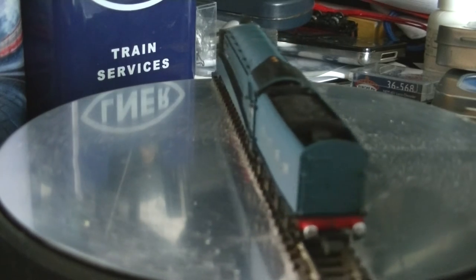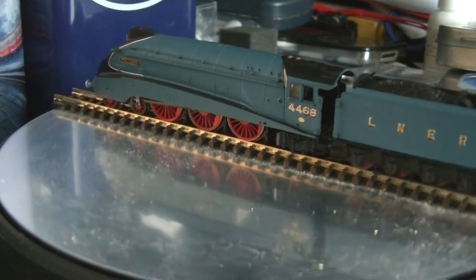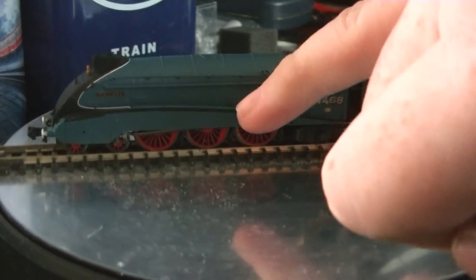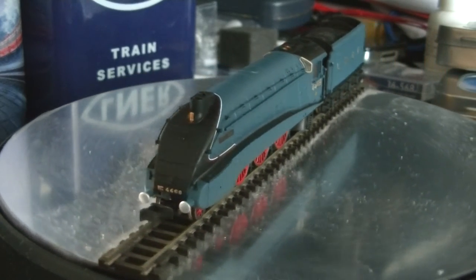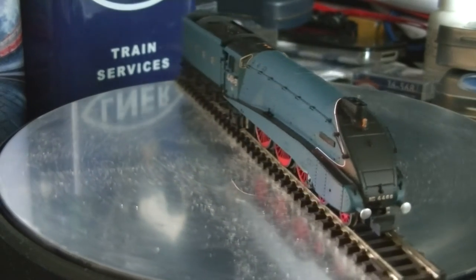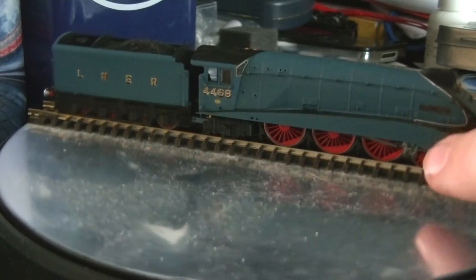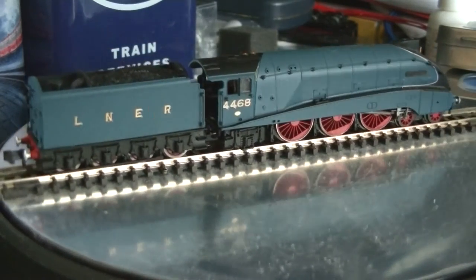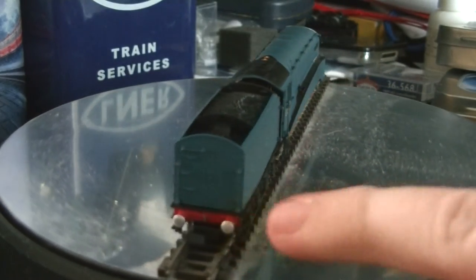Mallard — if you've been to the National Railway Museum — has its corridor tender, accurately portrayed here. This is a pre-preservation model, meaning there's no plaque on the side of the casing commemorating its 126 miles per hour record run, so this is before that achievement. Detail-wise, we've got all the little rivets, cover holes for oiling points, steps, handrails — everything you'd expect from a Dapple model, all highly detailed.